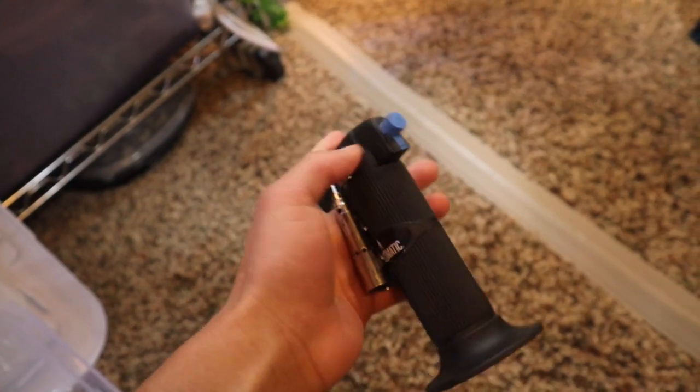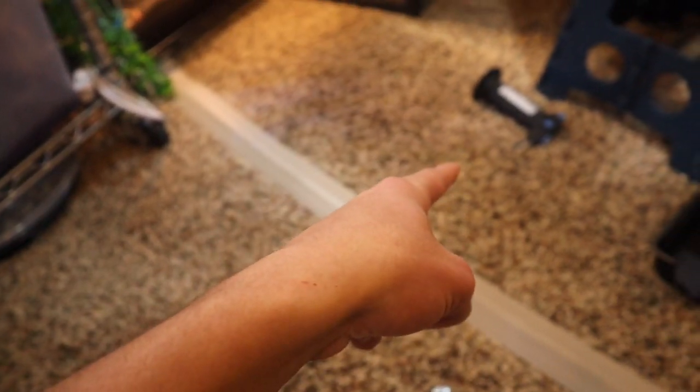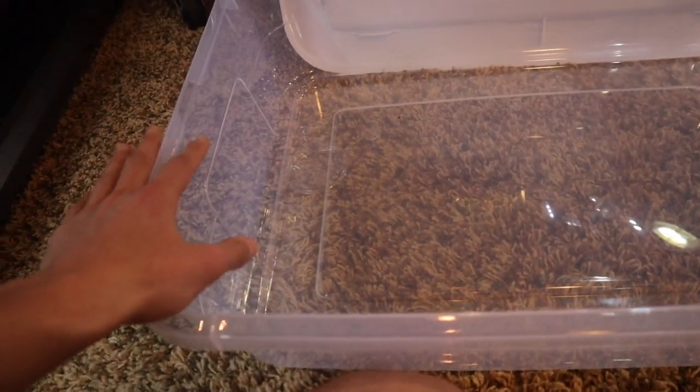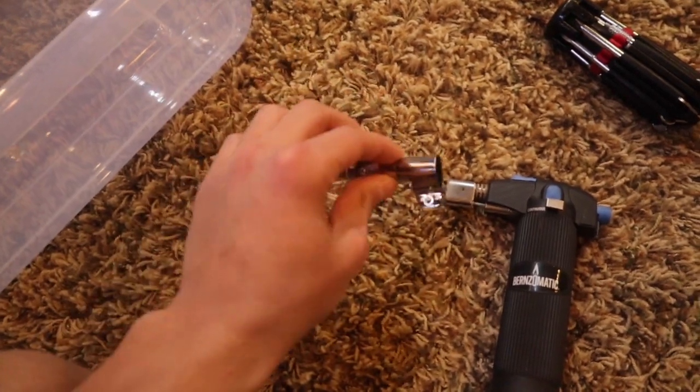One other optional helpful item to have is a torch with a hot knife point at the end. First things first, we need to get air holes on this tub because there are no air holes on it at all and leopard geckos need lots of air holes, lots of ventilation. So step one is we are going to go ahead and put this little pointy hot knife piece on the torch.